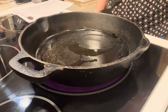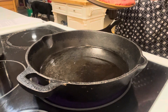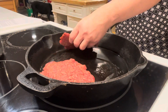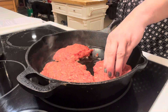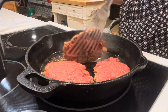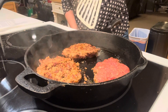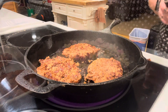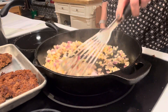Time to brown those patties. I'm putting about a healthy tablespoon of avocado oil into my skillet, then placing each patty into the hot pan, letting them cook for about two minutes per side. They do stick a little bit, but it's all going to be smothered in gravy anyway, so you won't notice. I just did two minutes per side — I didn't want to cook them to death since they'll go back into the gravy and cook a little more.